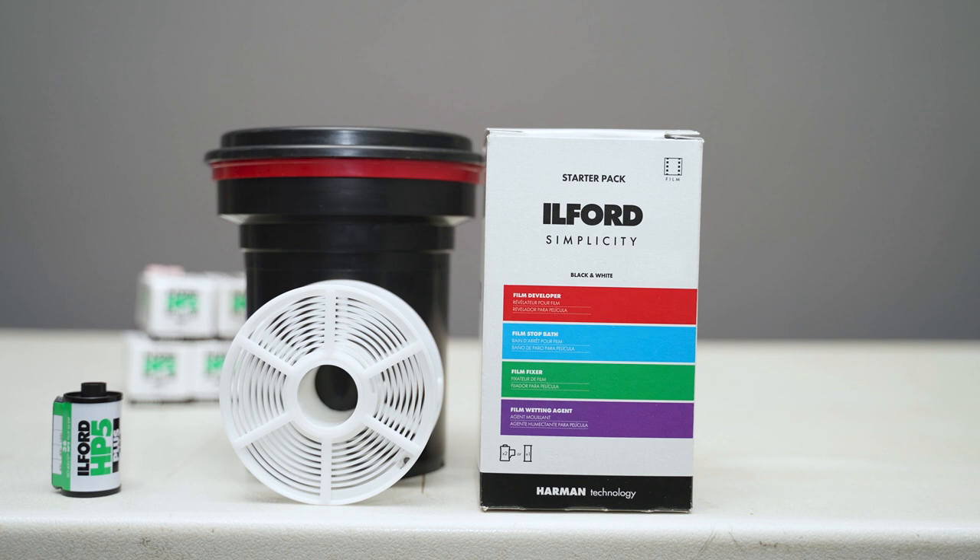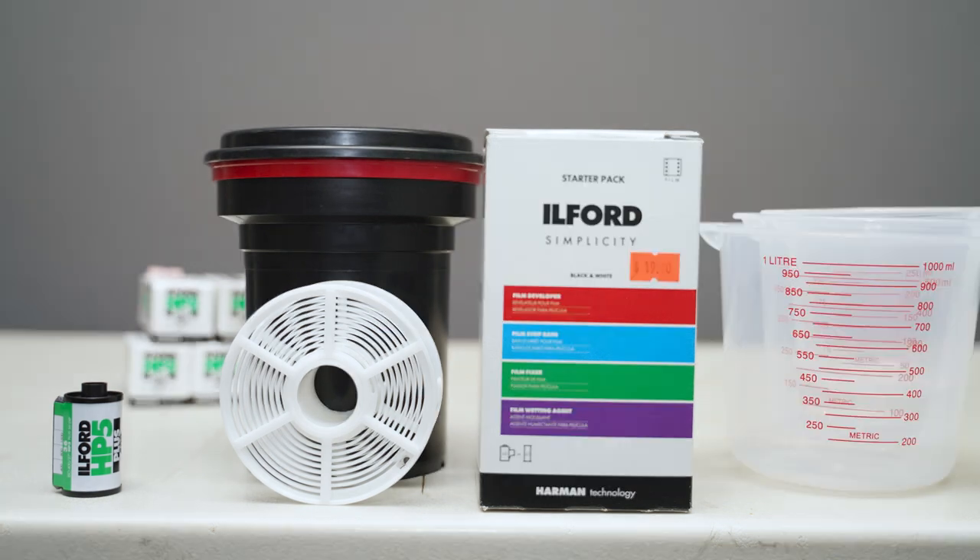Lastly, we're going to need something to hold the chemistry in — some measuring cups. These were basic, inexpensive measuring cups I bought at a variety store. And not pictured here, we're going to need some water. Room temperature water is best. You can fill up a gallon of water and just let it sit on the counter for an hour or two to come to room temperature. You're going to need a lot, so a gallon is recommended.